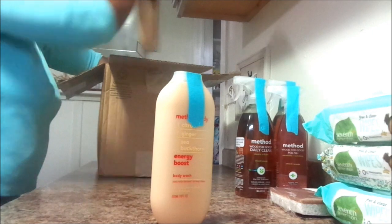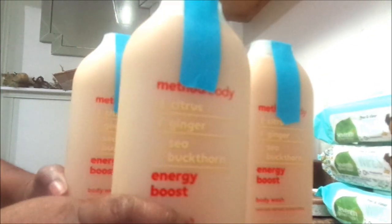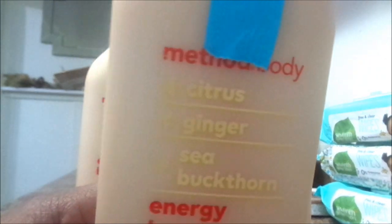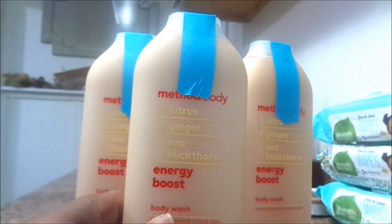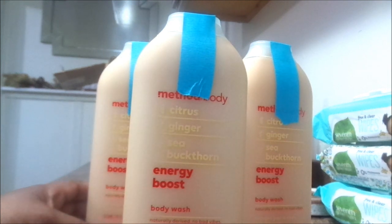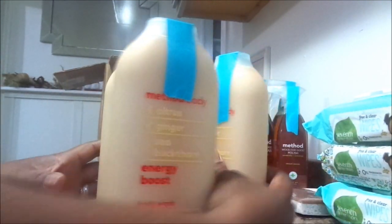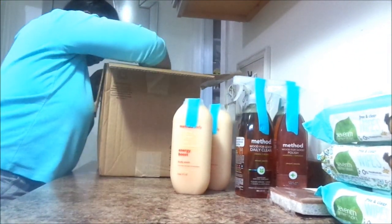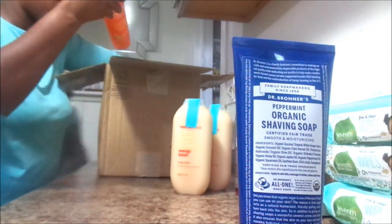I absolutely love the products. I ordered this one time and my kids absolutely loved these body washes, and it didn't last for more than a week. So I said, let me go ahead and order three quantities of them because my kids are head over heels and I love them too. It smells absolutely delicious — the ginger and the citrus together. It's so soft and silky and smooth on your body. I love it.